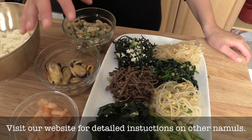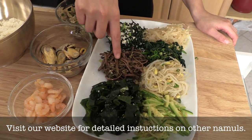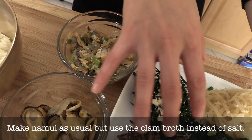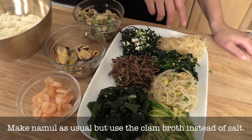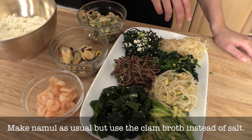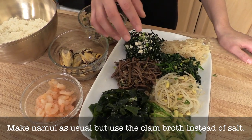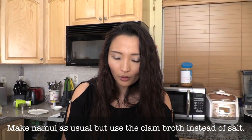We cooked the basic stuff for totnamul, but we also have soybean sprouts, gosari (bracken fern), and spinach made earlier. Other than the basic stuff, you can add whatever namul you like — spinach, doraji, mung bean sprouts — it's up to you. The way you cook it is exactly the same as regular namul, but you can also add the clam juice that we made before.